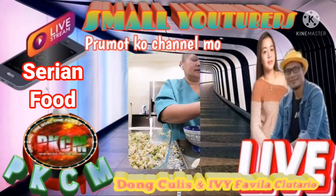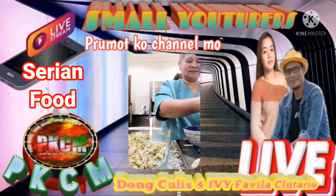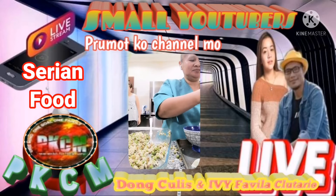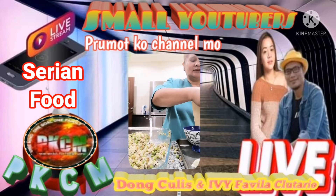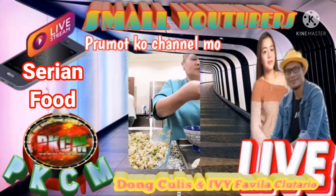Yes, after this I will put in my Instagram and my YouTube. That's how good. I have 1,000 subscribers, 6,000 viewers. And Allah.